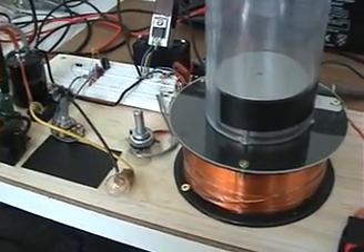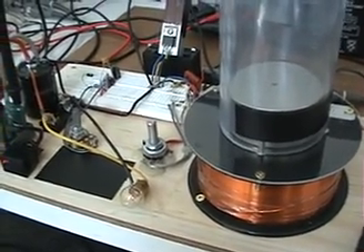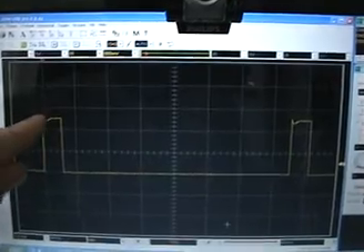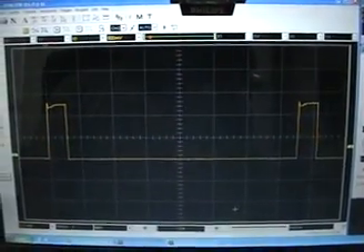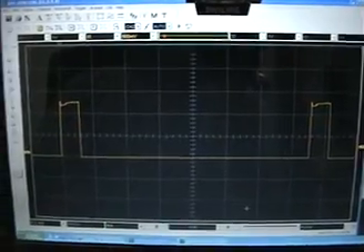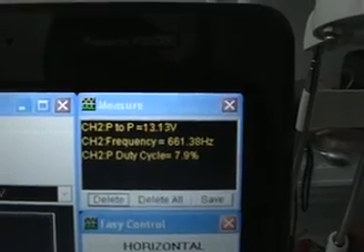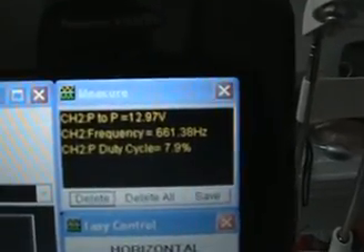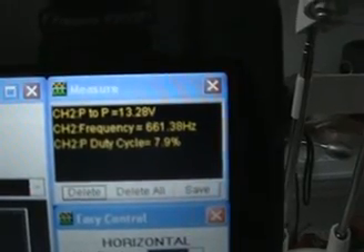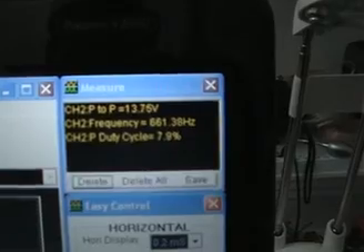The circuit is operating right now and I'll show you the scope shot. These are the pulses that are going to feed the MOSFET to switch on and off — that's the trigger for the MOSFET — so 13 to 14 volts peak-to-peak. The frequency is 661 Hz and the duty cycle is at 7.9%, so basically 8%.